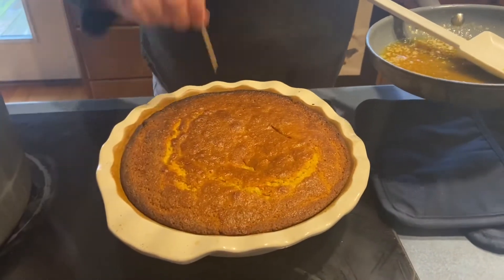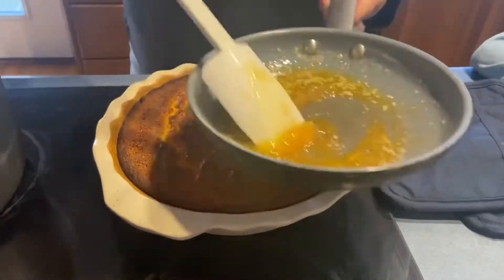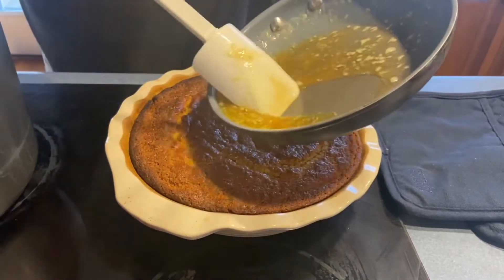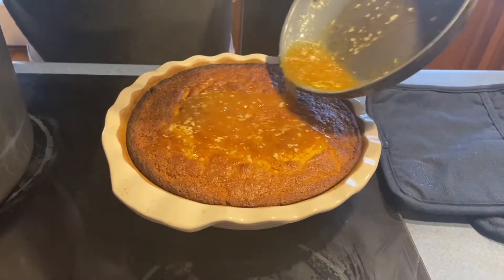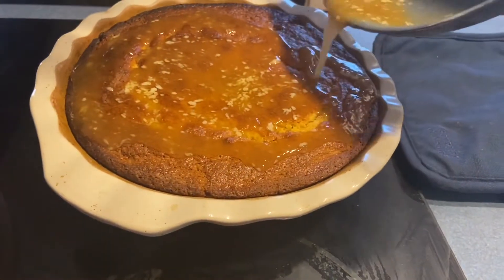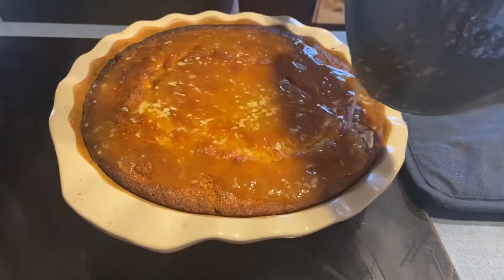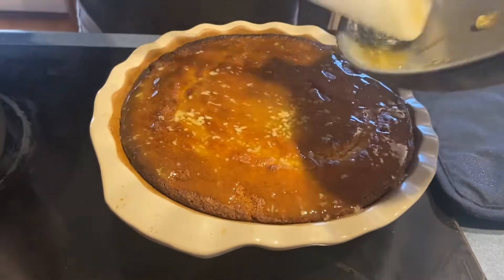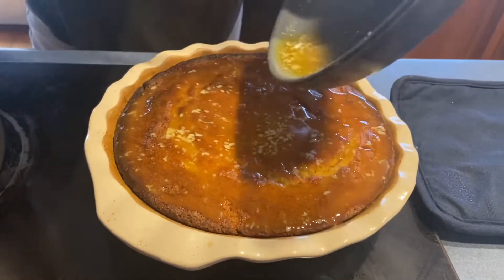I've poked some holes in it, and now I'm pouring on this butter and honey mixture all over it. Oh, it's sinking in. I'm not wasting one drop of honey. This is honey and butter.